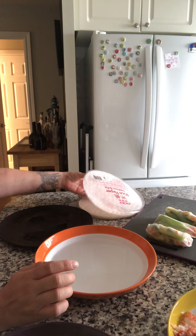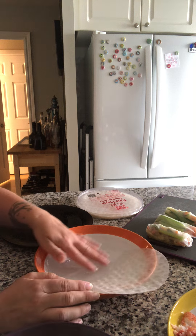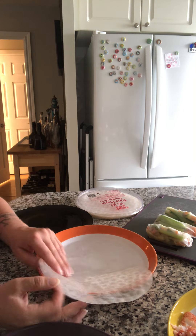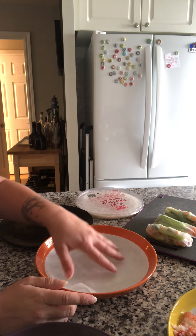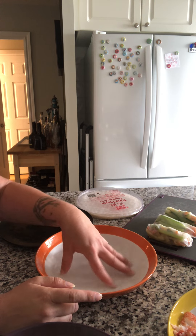So now I'm just gonna grab one of our rice papers and dip it in some warm water. A slightly bigger bowl would be better but this works — you just have to be slow and a little bit more meticulous about it. Get it in there until you get a consistency you can manipulate.